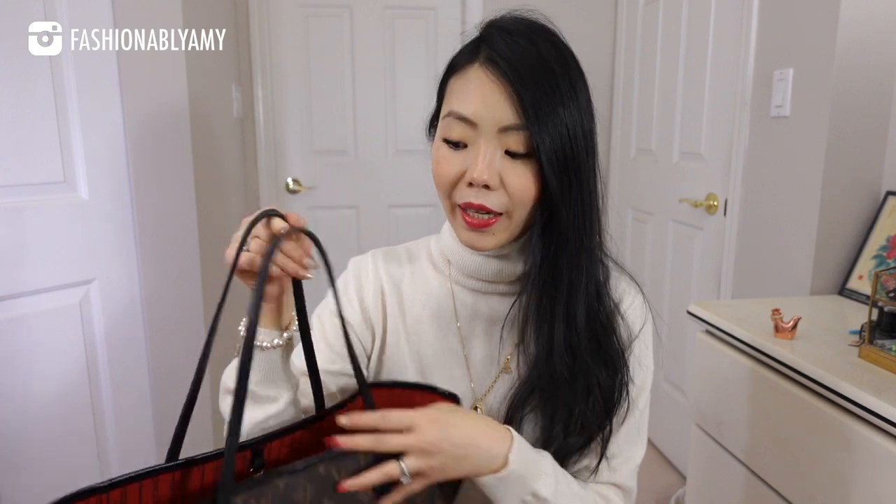Because I have two Neverfulls, I end up rotating them more so the wear and tear is even less. However, if you like the monogram print but don't like Vachetta trim — which is the classic one and only comes in raw cowhide — then you might want to consider personalizing it, because the personalized one allows you to choose the leather on your bag, as well as the color interior, and of course all the stickers. You get a total of nine stickers on the bag.